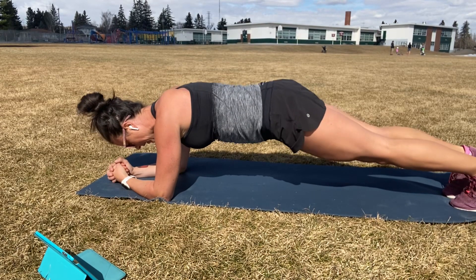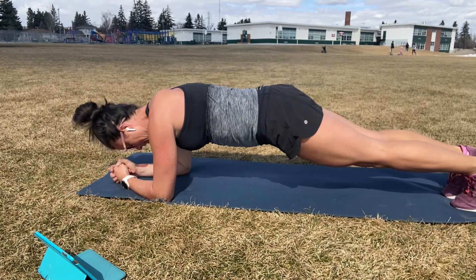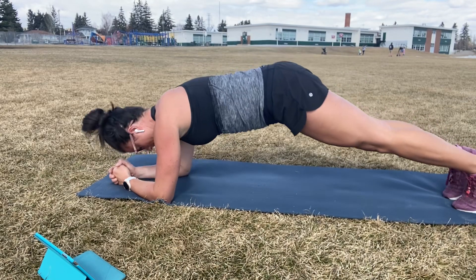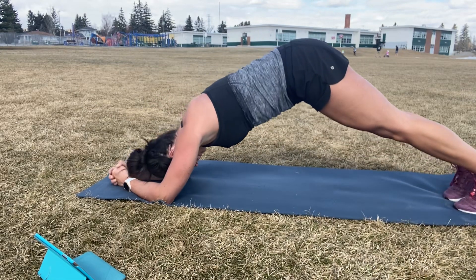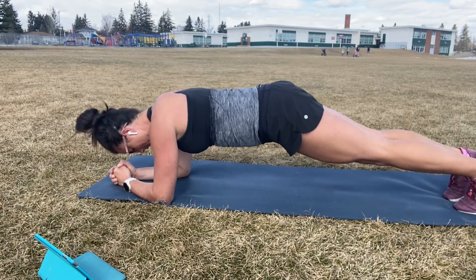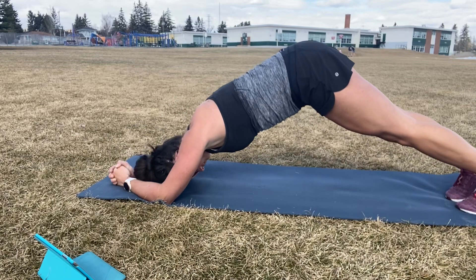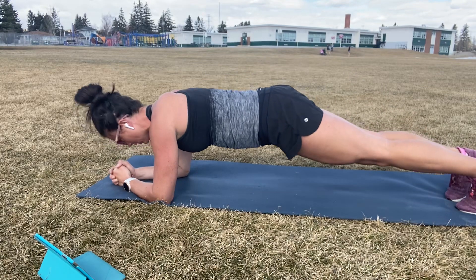All right. Option is to just stay here. Guys, if you want to add on this time, we're doing dolphin plank. Keep that tummy solid. We're going to lift those hips up and then control back down to flat. Slow and steady, repeat. You should feel that tummy squeezing the whole time. Halfway. 15 seconds to go. Five. Three. Two. One.